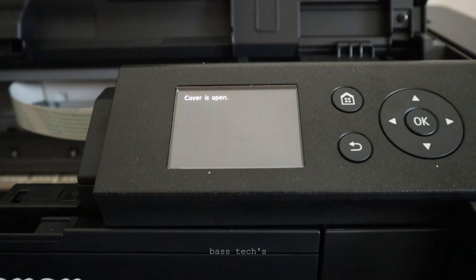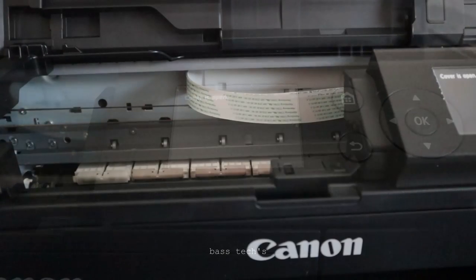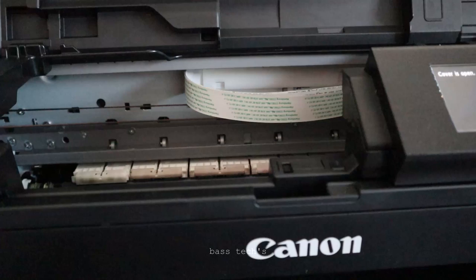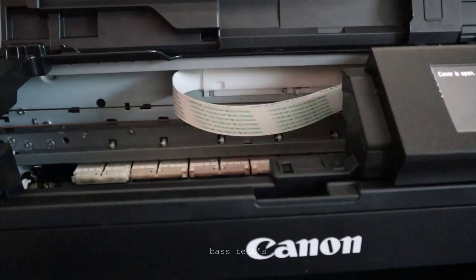That is the reason it's showing that warning. The moment you click OK, it begins its process and the complete head carriage assembly moves and waits at the home position for the user to replace the inks.